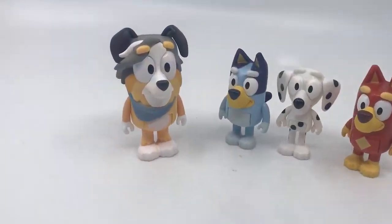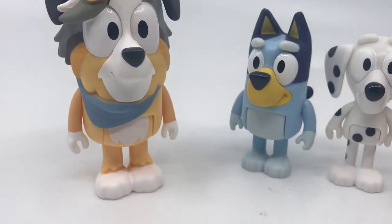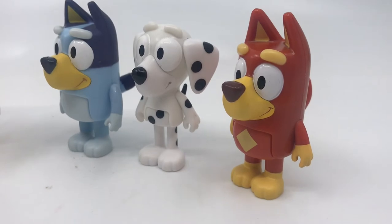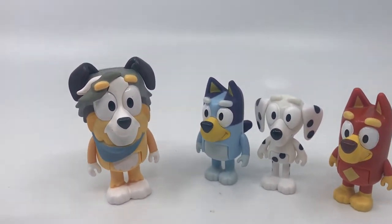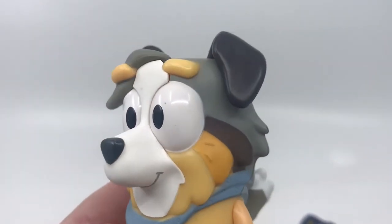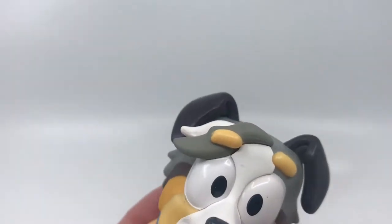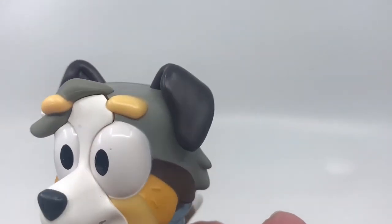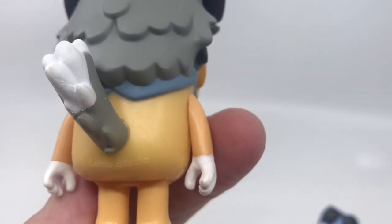Here we have them out of the packet. We have our teacher Calypso, Bluey, Chloe, and good old country boy Rusty. The sculpt on Calypso is really great — the colours on the side of the muzzle, the tic-tac eyebrows, the hair sweeping over the top with the colours, the big floppy ears, the little scarf around the neck, and the tail.